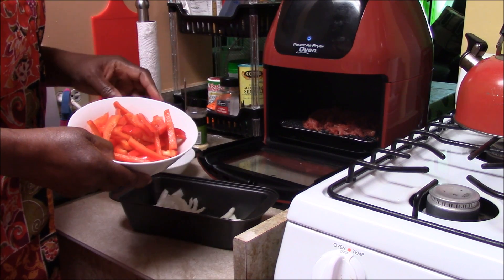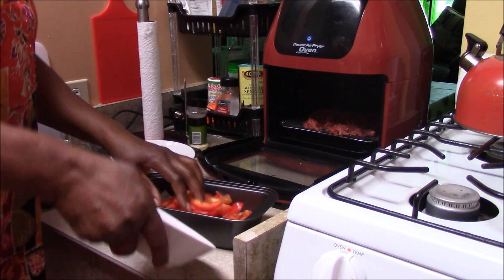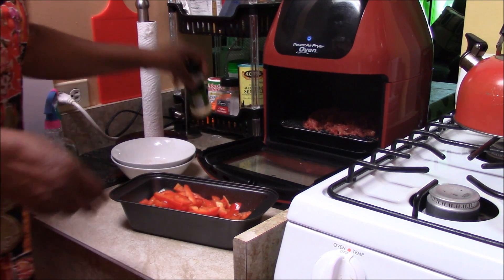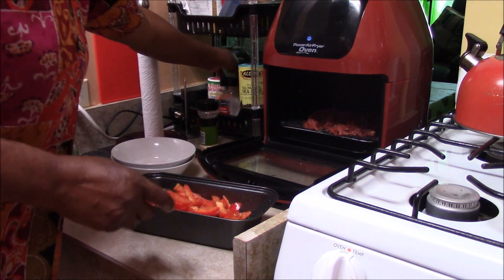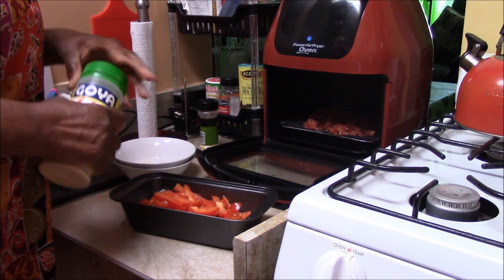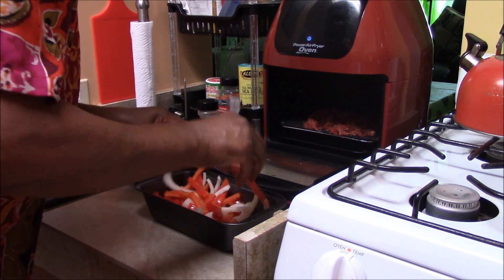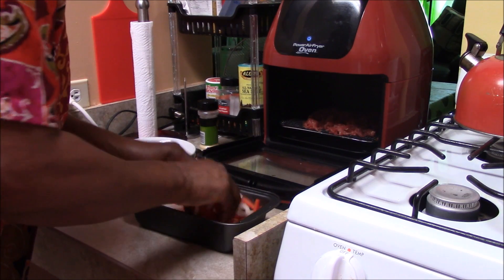So we're on $2 right there. The steak was $4.00, so we're on $6.00 right there. We're going to put the peppers in and apply a little oil, and some garlic. And I think I want some adobo, just to give the onions and peppers a little flavor, a little seasoning. We're going to mix that up because the onion and the peppers is kind of a dry vegetable.